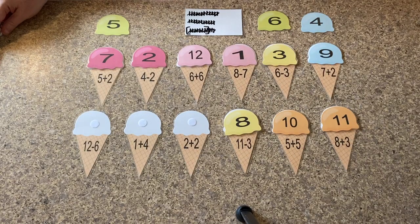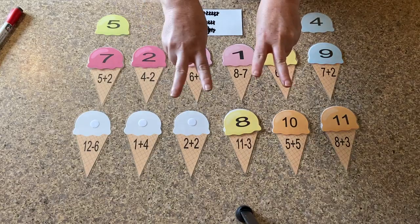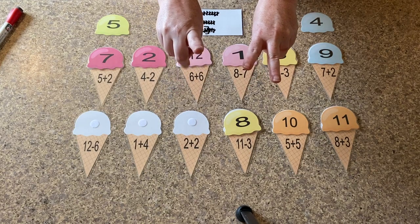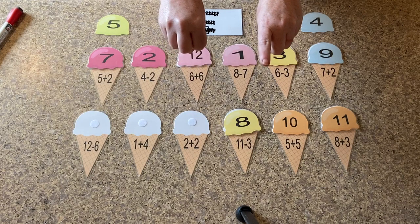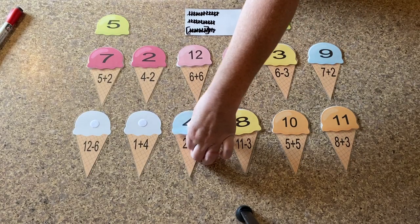So now we're going to do two plus two. We can use our hands for this one again. Two plus two. So let's count our fingers: one, two, three, four. So where is the ice cream with the number four?